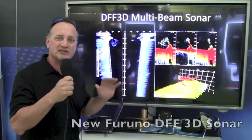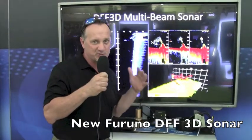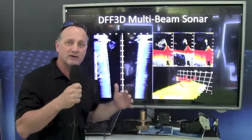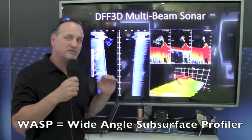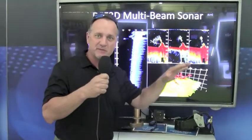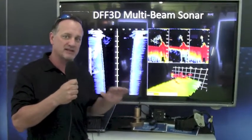It uses Furuno's latest sonar technology, which is based on our WASP system. The WASP system is a Wide-Angle Subsurface Profiler System, and what we have done is taken that commercial, very expensive system and created a more recreational product based on the same technology.